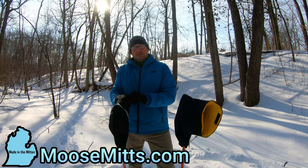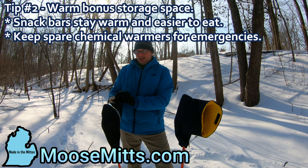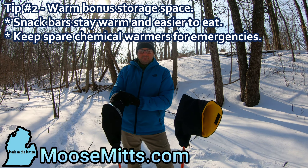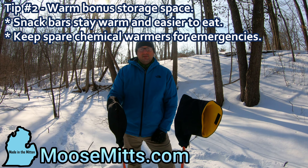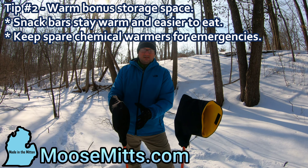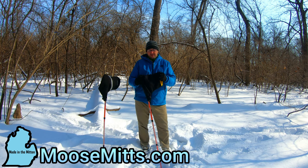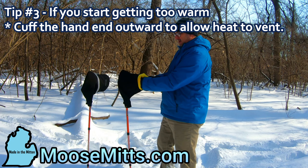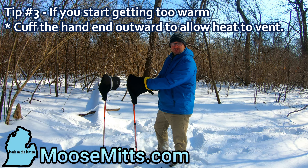Another quick tip that helps us out a lot: once you've cinched this around the pole it's pretty tight, but it makes a little pocket so you can store extra chemical warmers in there. With it being lower than your hand, you could put in a nutrition bar or a snack — something that'll keep warm while you're hiking, so it'll warm up and get easier to chew than if it was sitting in your pocket. Just like when you're on your mountain bike, if you get too hot you can cuff this open a little bit, which lets you ventilate some of the heat and not overheat or sweat your hands up.